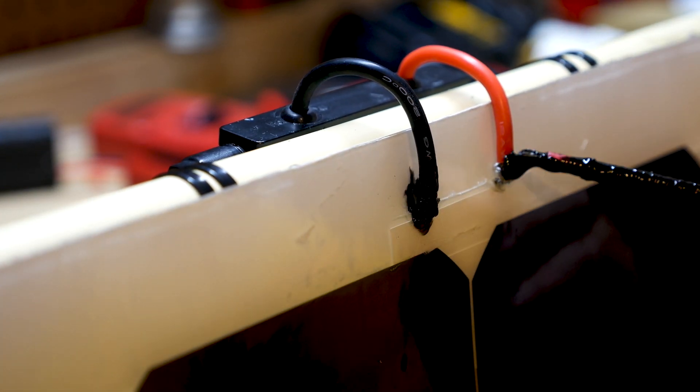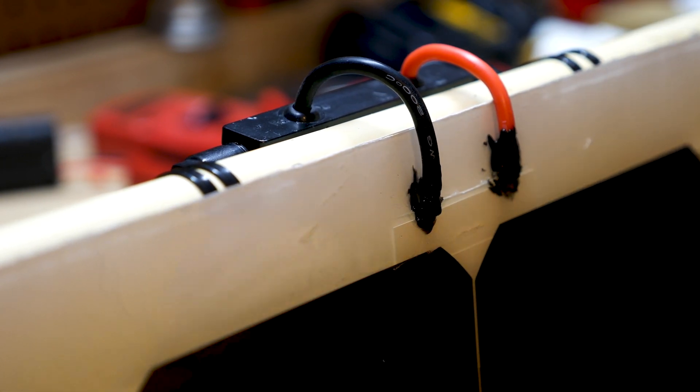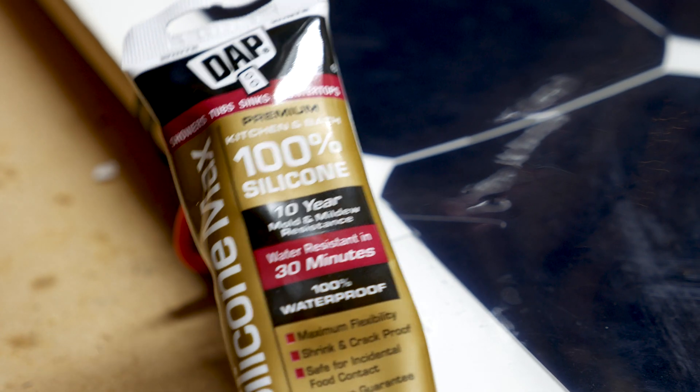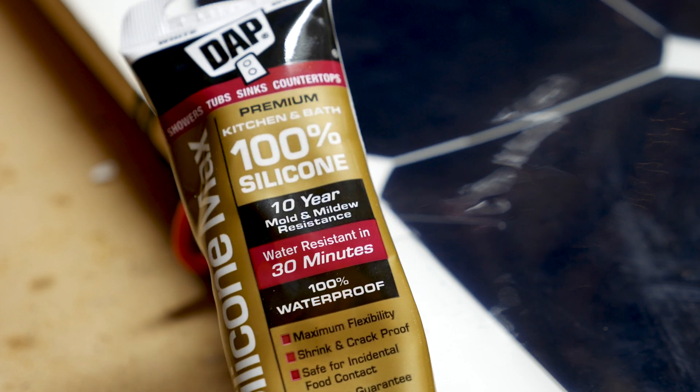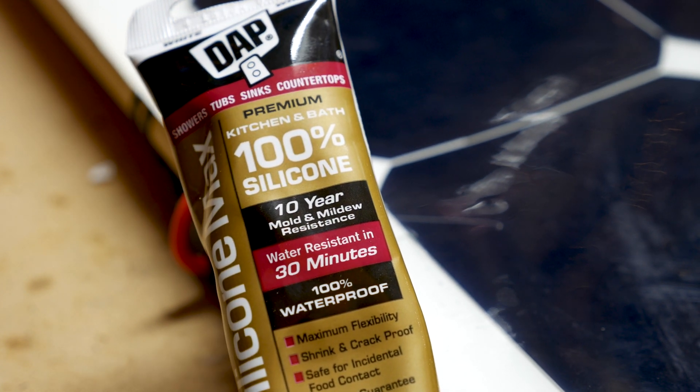It takes a few hours for the liquid tape to dry. Once that's done, I moved on to the next step — using DAP silicone to add additional weatherproofing as well as rigidity to the connections. This will help tighten everything up.